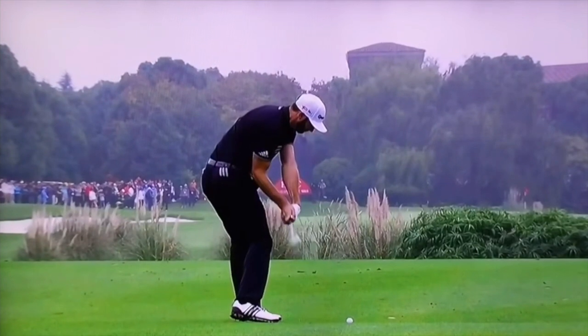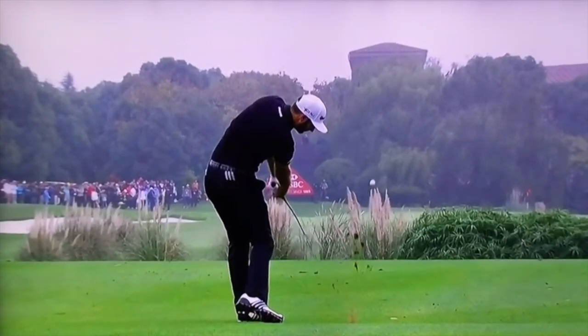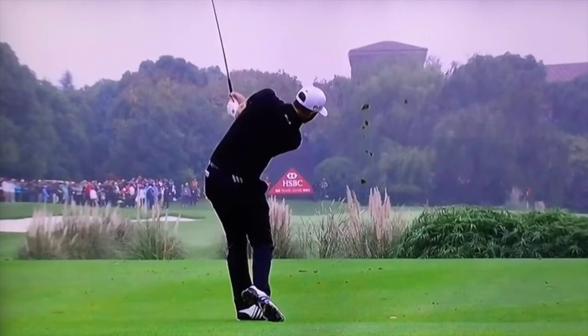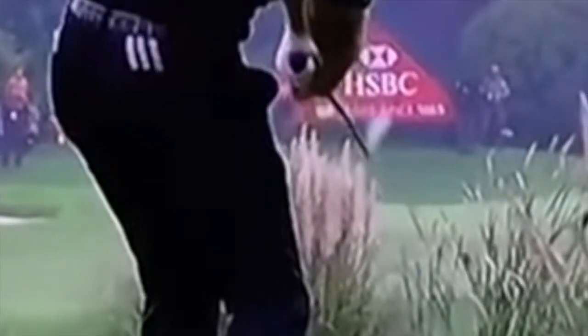Here's an example of that release pattern — this is Dustin Johnson, who definitely has a stronger grip. We can see him using that very release pattern we've just described. As we zoom in, we can see that left wrist is bowed over, and he then continues to release towards the target into that extended and cupped position, which adds loft and launches the ball at the right angle for him.